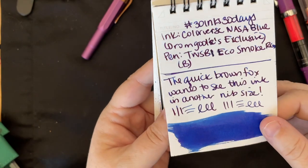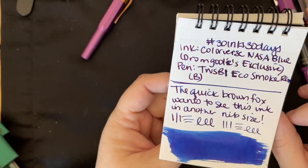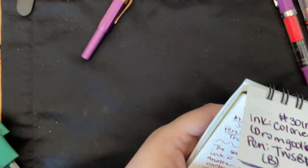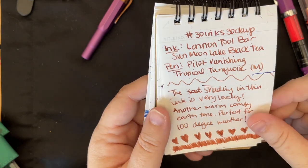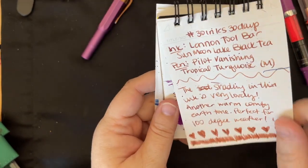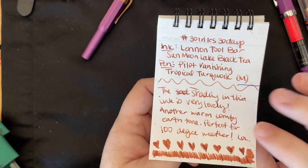Then we have a sheeny blue — Colorverse Nassau Blue. It's a Drumghouls exclusive, and this was a sample from Pen Friend Sandy. A beautiful color; I think I still have this in the pen as well. Then we have Lennon Toolbar Sun Moon Lake Black Tea — I loved this, used it in a Pilot Vanishing Point. I love this ink. I'm glad I have a very generous sample and I'll get to use it more. I haven't decided if I'll get a bottle; I probably won't, but I'm going to enjoy the sample.